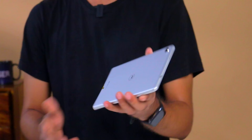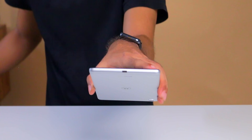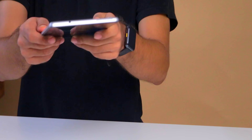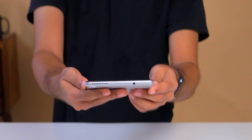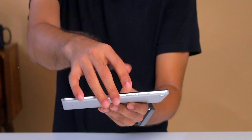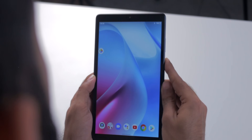The in-hand feel of the product looks good. It has a metal back, but plastic at the top and bottom for Wi-Fi antennas. You get a Type-C port at the bottom, a single speaker at the top, and Dolby Atmos branding at the back. There's also a headphone jack. On the side, you have volume and power buttons. There's no fingerprint sensor — only face unlock. A fingerprint sensor would be more convenient, so hopefully a Pro version adds one.